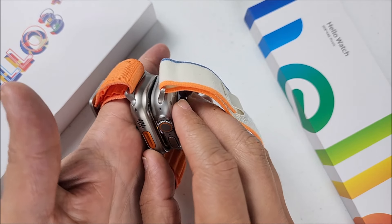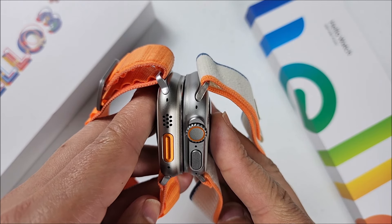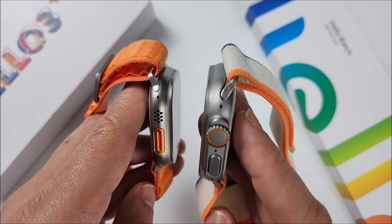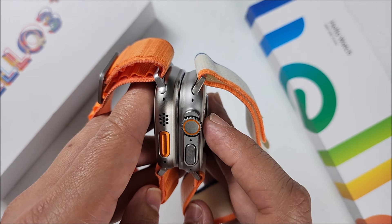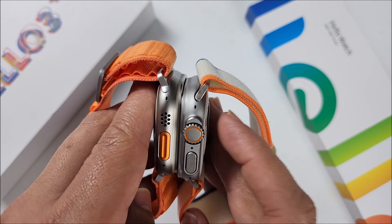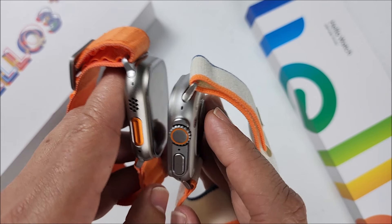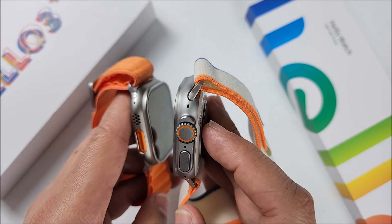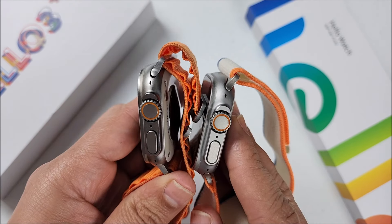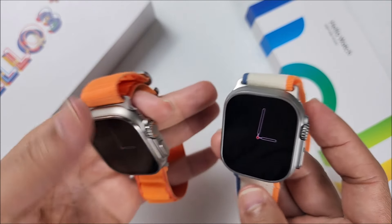The first difference I noticed is on the chassis. Getting in closer, you can see the older version is more shiny than the 2024 model. They both come with the antenna design, but the old version's shiny finish also makes it look a little bit darker. The 2024 version has a more matte look. The crown holes and buttons are exactly the same on both.